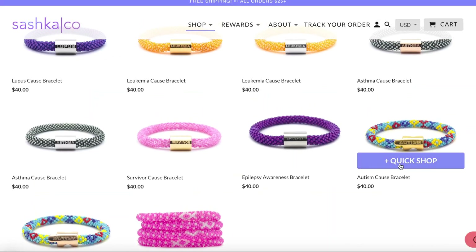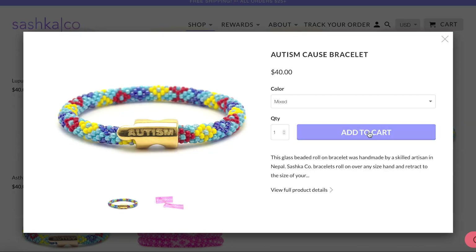One of these bracelets is really close to my heart — it has to be the autism one because of my nephew. So make sure you guys check them out and make a difference. I'll leave all their info in the description box, and without further ado let's move into the video.